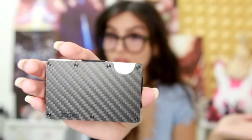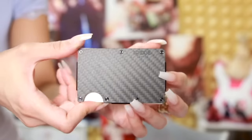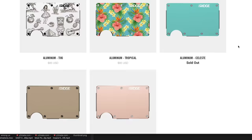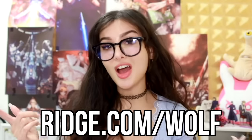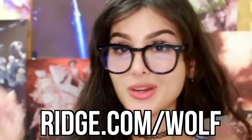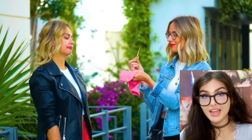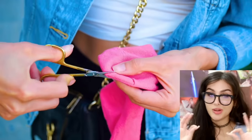This video is brought to you by Ridge wallet. Are you sick and tired of your bulky old wallet? Now you can get the Ridge wallet — it holds up to 12 cards, less room for cash, over 30 styles and colors, and it has a lifetime warranty with over 40,000 five-star reviews. Go to ridge.com/wolf, check out the Ridge holiday guide, and use code wolf for 10% off.